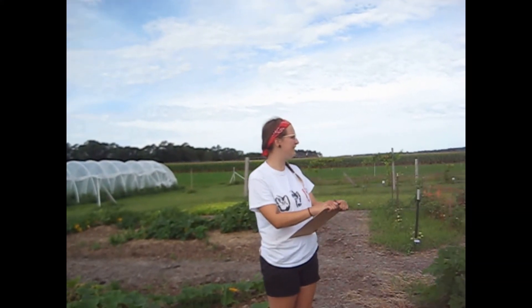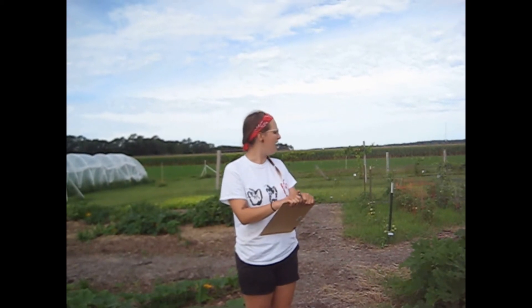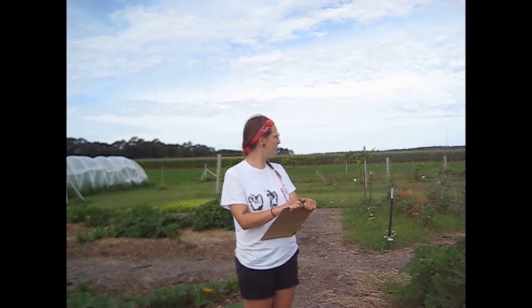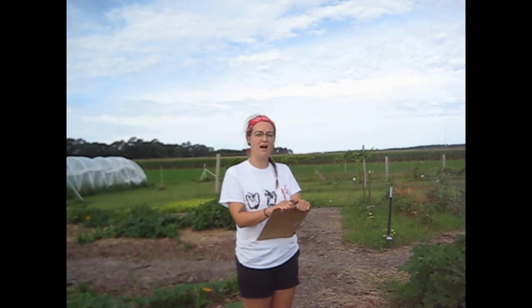Hi, my name's Lily and I'm here in the Spooner Demonstration Garden. I'm the garden manager and I just wanted to show you a little bit of the plants that I've been working on growing this year. Most of the vegetables I'm going to be showing you are All-American Seed Selection varieties that you can purchase on their website. Any that aren't, I'll let you know. Most of our seeds we started in the springtime in our greenhouse and then transplanted into the ground.